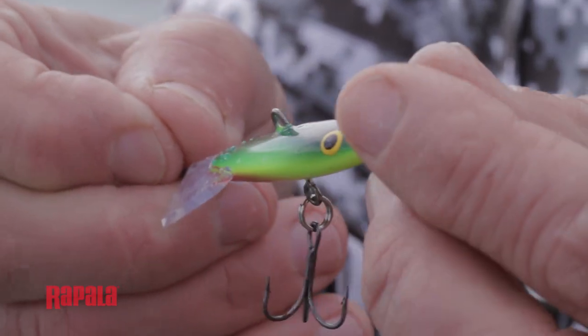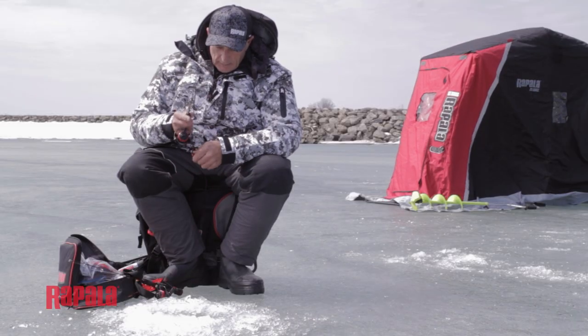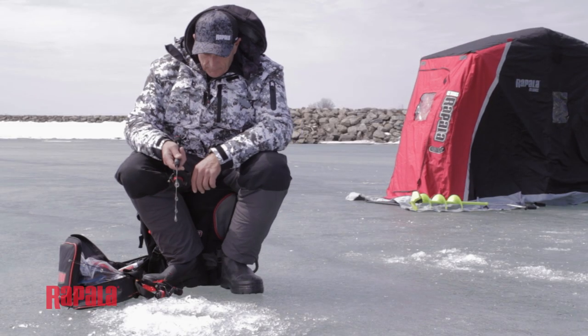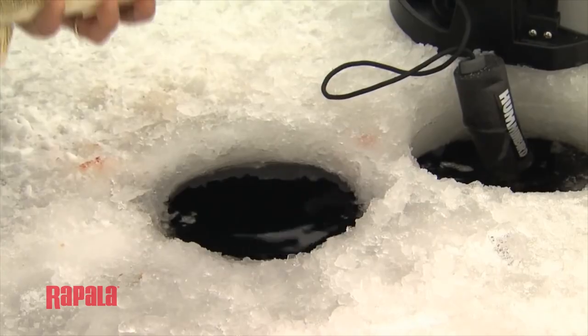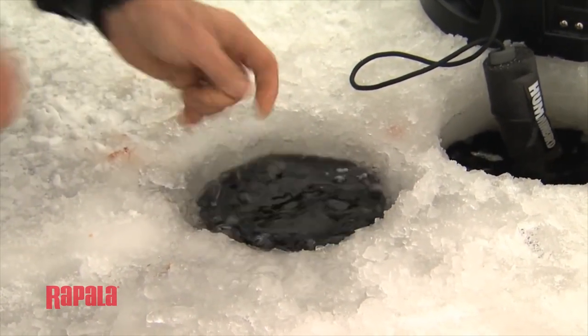Changing up the colours depending on the time of day and the conditions — whether it's bright out or dark — and using the right size of jigging Rapala also matters. Sometimes even large fish will be more apt to hit a smaller lure if it's presented properly than a larger one. That can make all the difference in consistently catching fish through the ice.